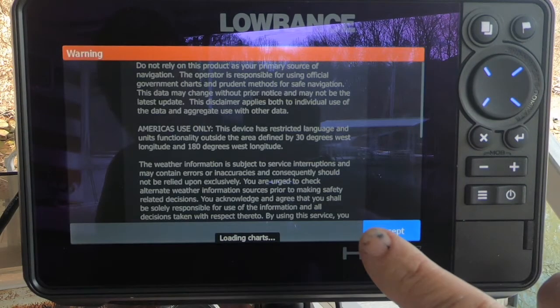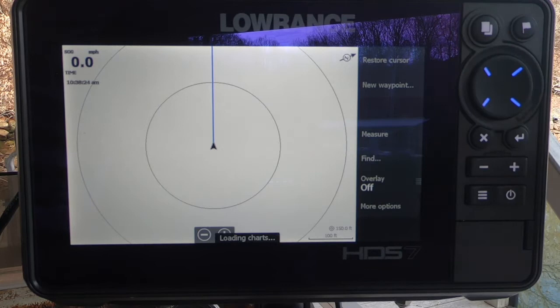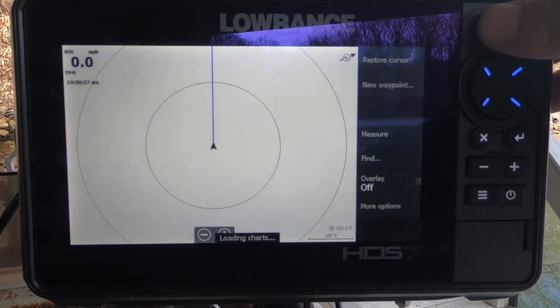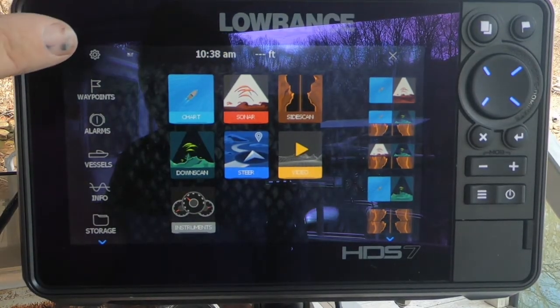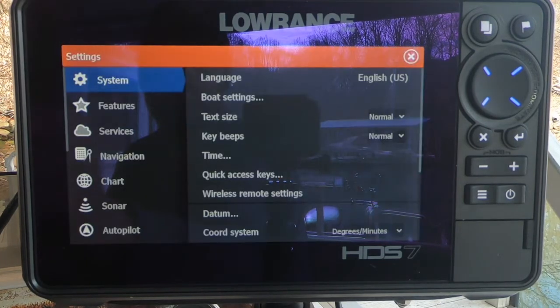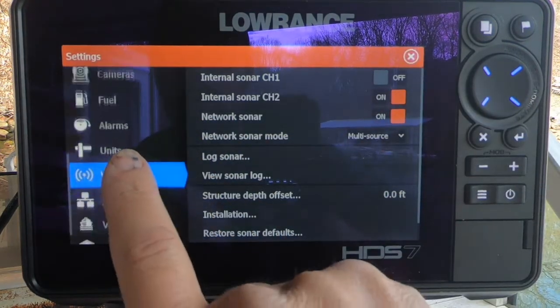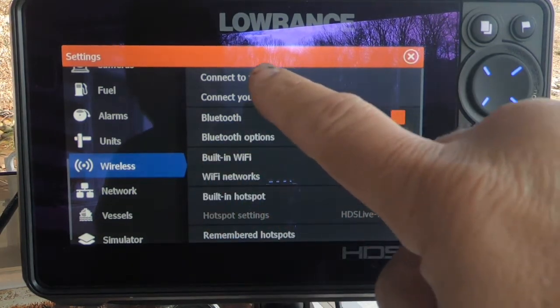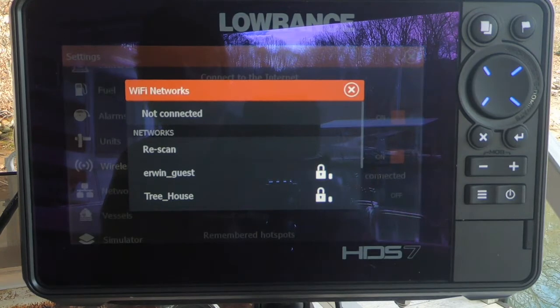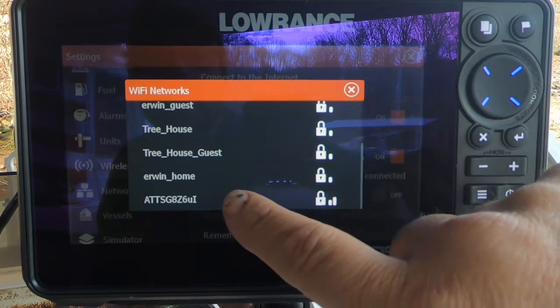So I'm turning my unit on and I'm going to go ahead and accept these prompts. That brings me straight to my map, which I always use. There are a couple of ways to get to settings — I can either hit the power button or just go to Pages, then hit that gear icon at the top left. Now that I'm in Settings, I'll scroll all the way down to Wireless and connect to the internet. This is my network right here.